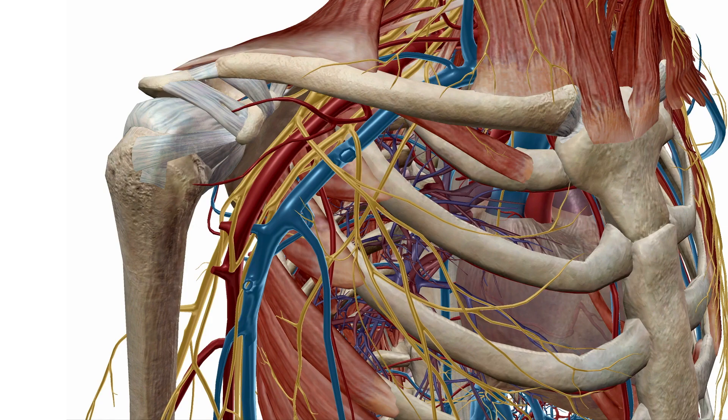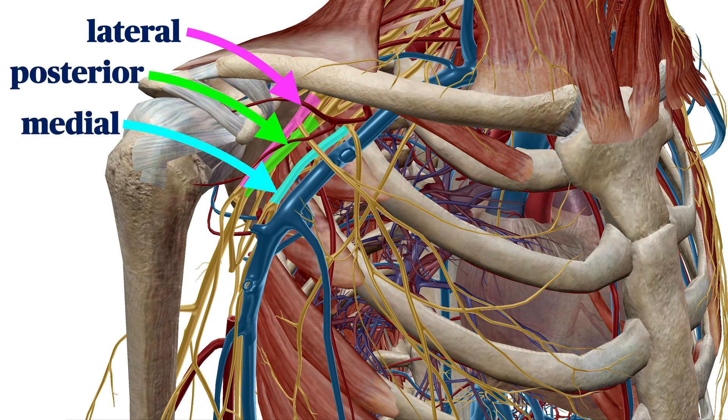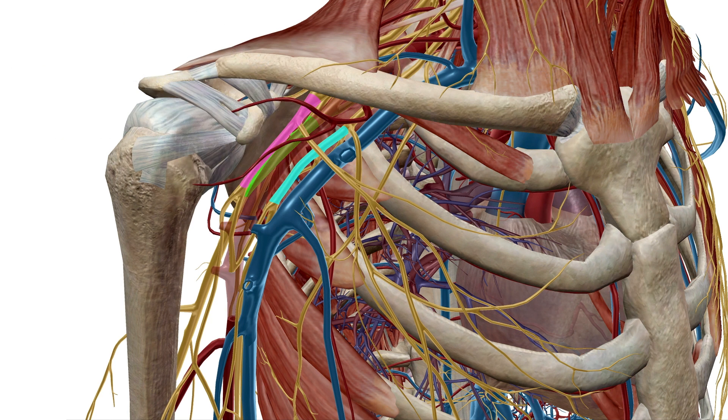If we consider the region just south of the clavicle and medial to the coracoid process, we see that the brachial plexus forms three cords that lie in close proximity to the axillary artery. They're named for their relation to the artery: the lateral cord, the posterior cord, and the medial cord. Their intimate relation with the artery means that the infraclavicular is essentially a perivascular technique.